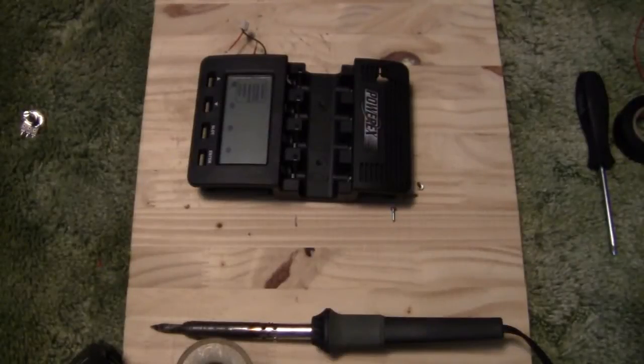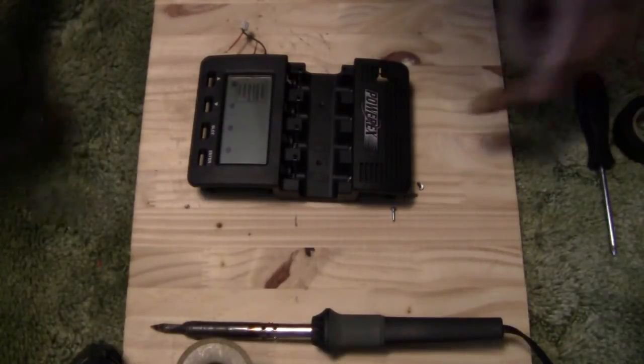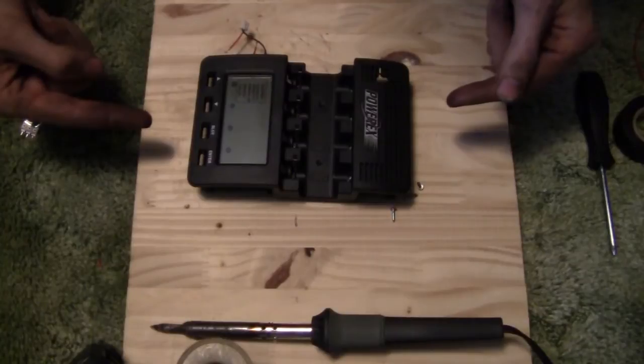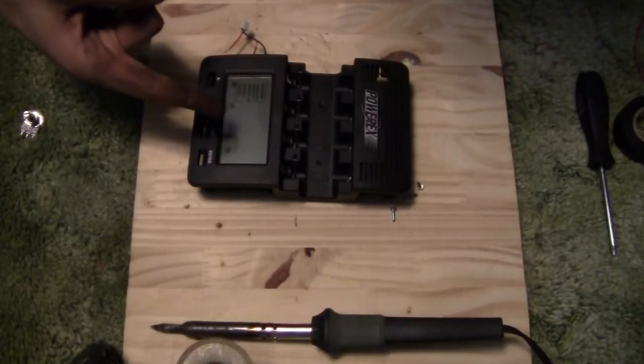So my order finally came in, and today I'm going to show you how to take your Maha PowerX MH-C9000 and make the backlight adjustable.